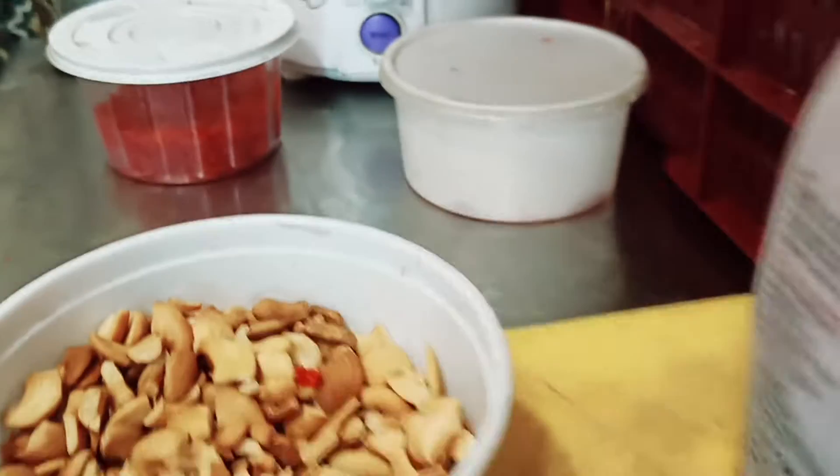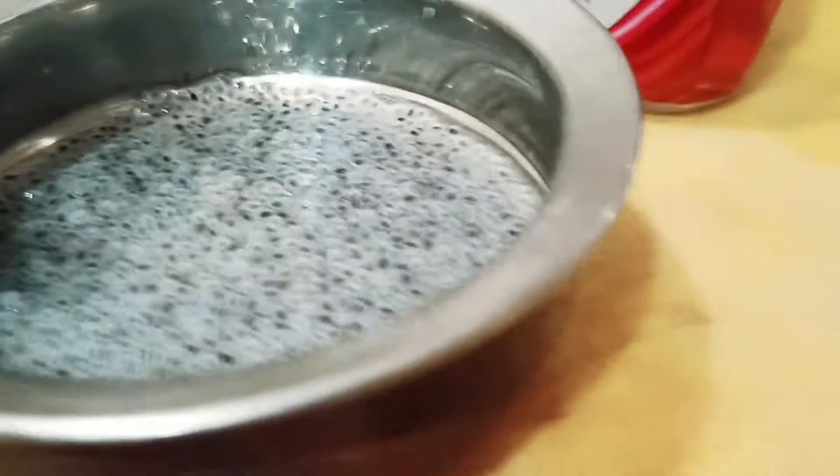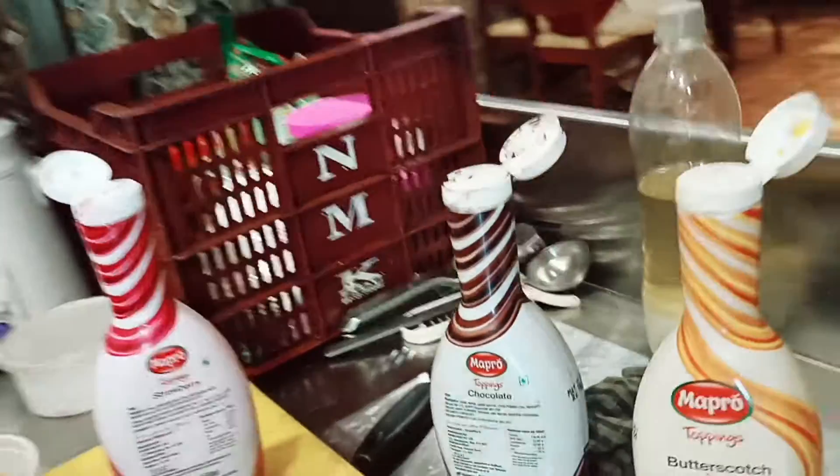What is it? It's a shabja. It's a port. What is it? It's a mattress, chocolate, strawberry. It's a strawberry, chocolate, and water.